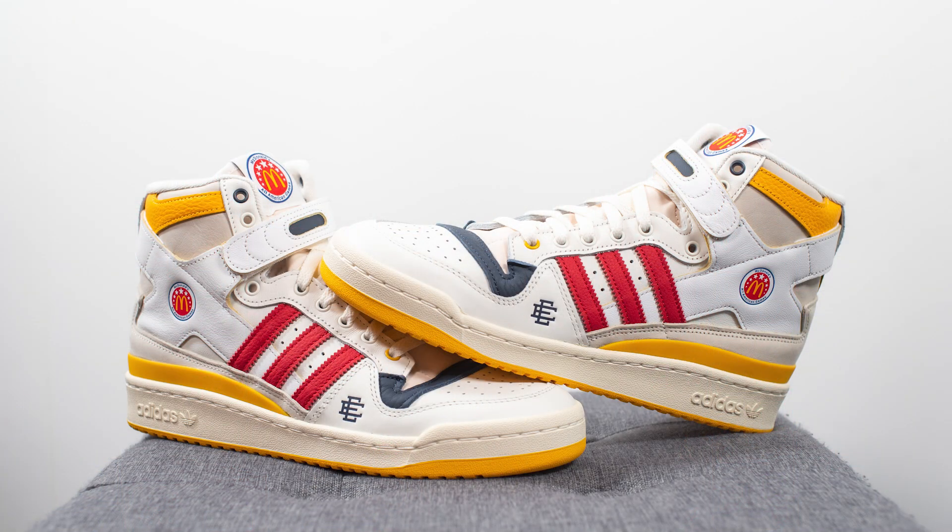My favorite part about this shoe was the fact that they were actually able to incorporate the legitimate McDonald's logo throughout the sneaker. I guess in this case it makes sense because McDonald's is the official sponsor for the game, but to me it's still kind of surreal to see on a shoe that's released to the general public.